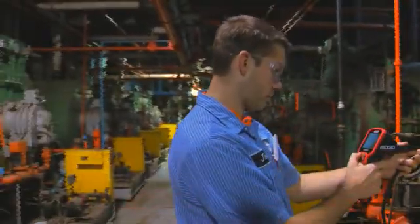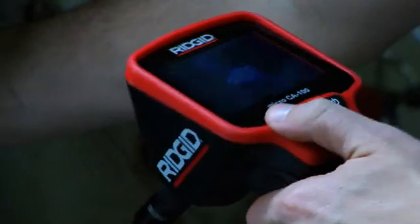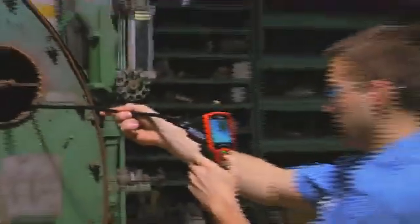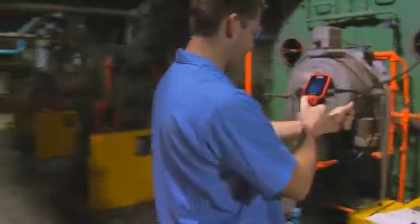The CA 100 enhances the inspection process. Use 90-degree image rotation for an up-is-up view. Featuring the standard waterproof 3-foot cable with a 17-millimeter imager, the CA 100 imager cable can be expanded up to 30 feet for especially hard-to-reach areas.